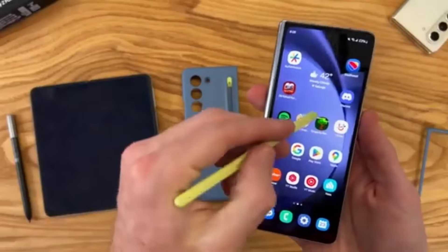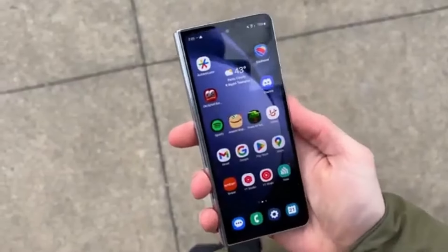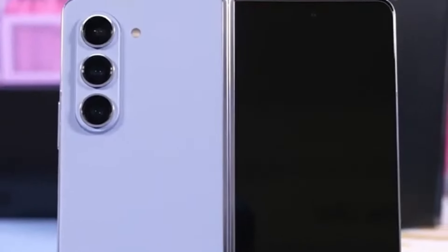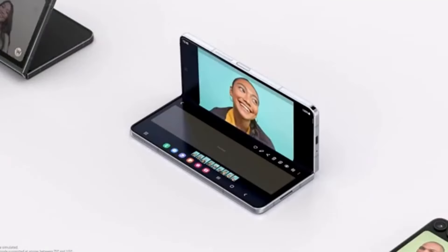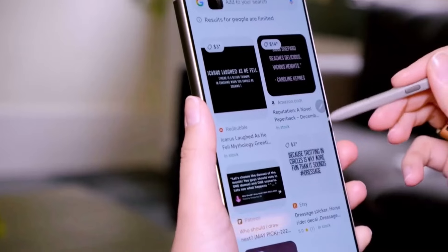Samsung's challenge with the Galaxy Z Fold Special Edition is to support the S Pen while eliminating the need for a digitizer. This move is reportedly driven by a desire to reduce both the device's thickness and its production costs. Ross Young hints that Samsung won't simply opt for a passive stylus. Instead, the company is exploring a new method to make the S Pen work without compromising on the device's slim profile or its advanced features.